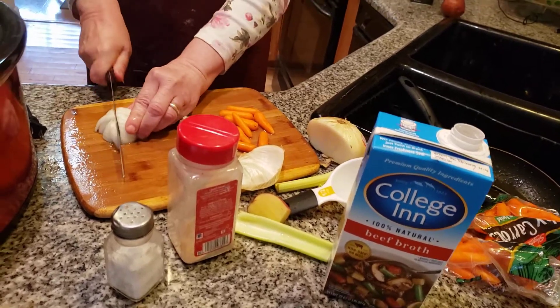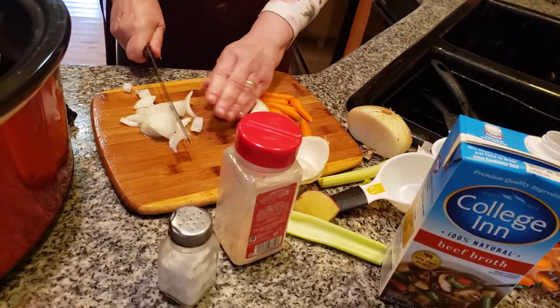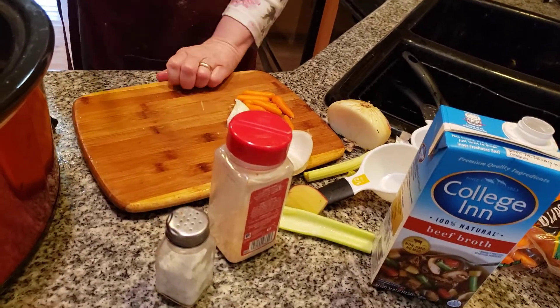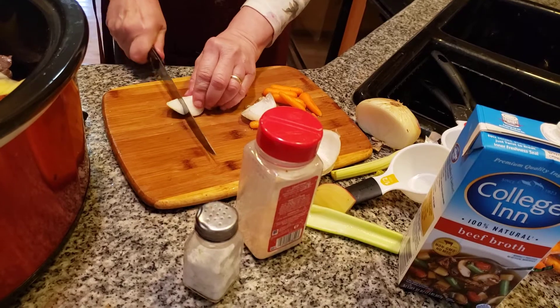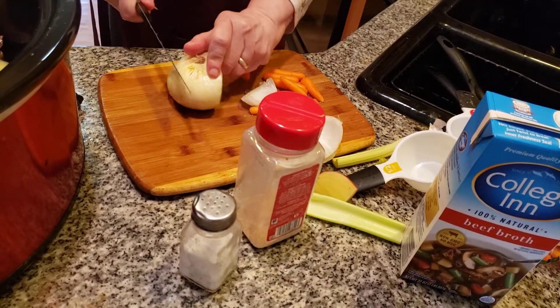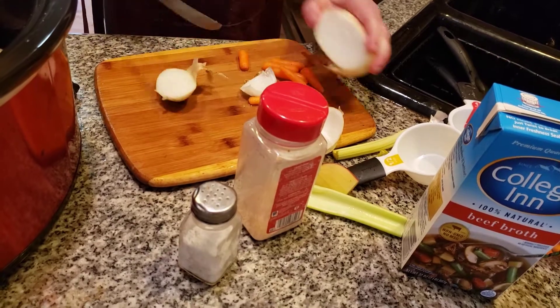I absolutely love beef stew in the wintertime because that's when it really tastes good. It's hearty, it's good on your belly when it's cold outside. Put some onions in here — there's a lot of vegetables in here folks, that's what's going to make it so delicious. A little bit more onion — we don't need a lot. I'm going to add some carrots in here.